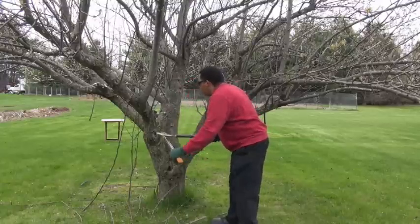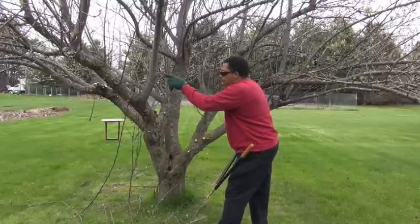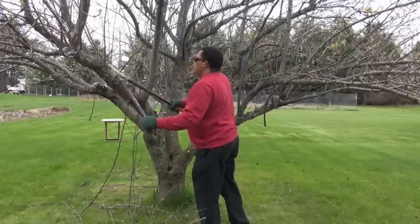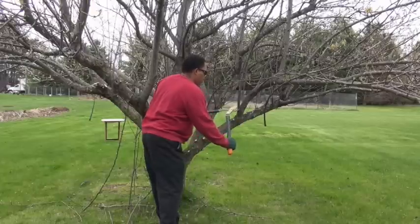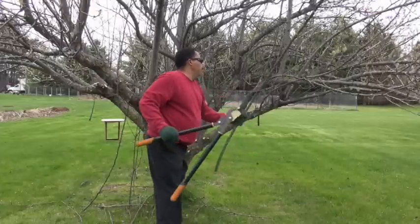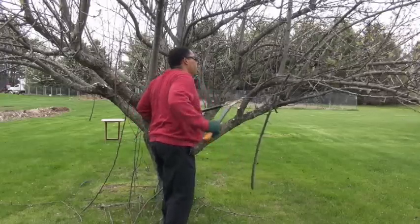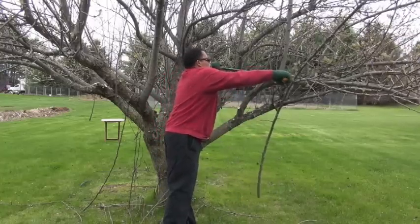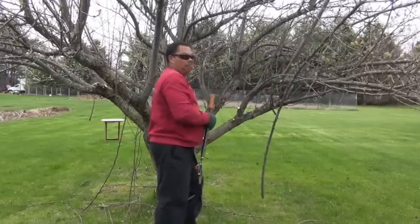I'm primarily using the loppers right now to get some of the larger cuts. These could be cut with a hand pruner, but it is a little more difficult, so the loppers make it easy work. Piece of cake with this.